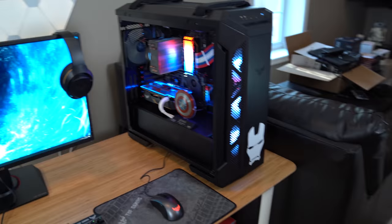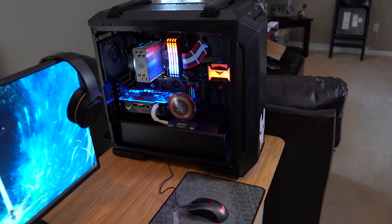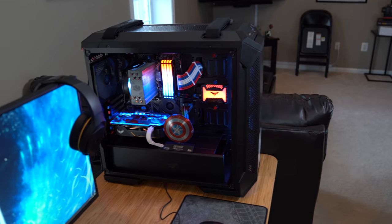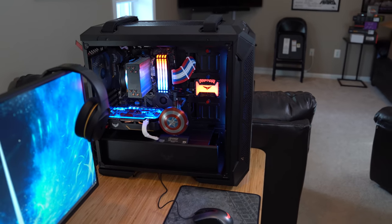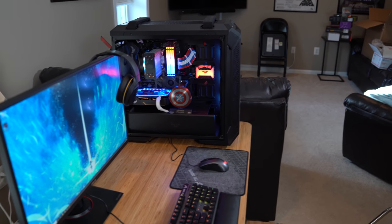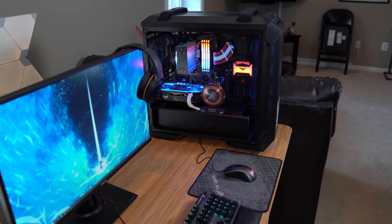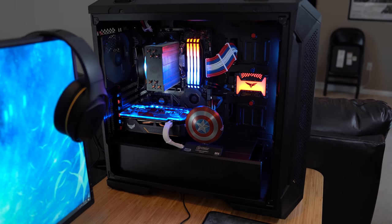So obviously we've got the Iron Man decal up front because I know you've got a couple of posters in your room. And so it's 8-core, 16-thread with an RTX 2060, 32 gigs of memory, and two terabytes of storage. Because I know that you're going to be editing podcasts and maybe some of your comedy sets, so I wanted to make sure you had the capability to do that. And then we spruced it up with some cable mod cables — red, white, and blue — and the Captain America shield in there also.